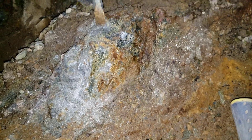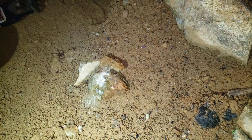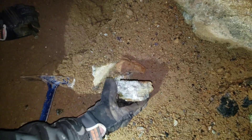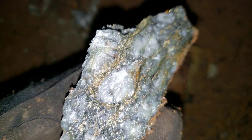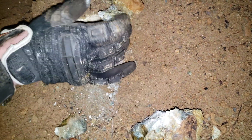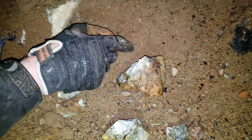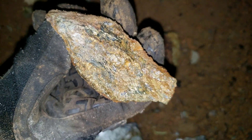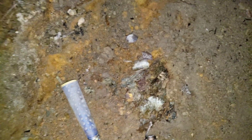We're just chipping little pieces off here. This is a pretty promising vein, I'll tell you that.